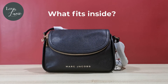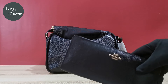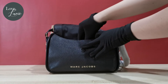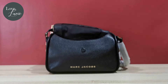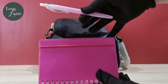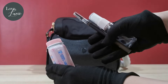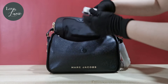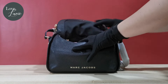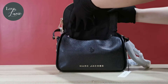Let's see what fits inside. A power bank, a small notebook and pen, random small stuff, and a phone — that's it. It's the perfect size for your daily essentials.